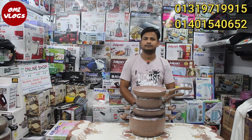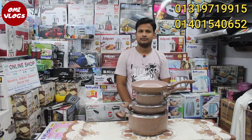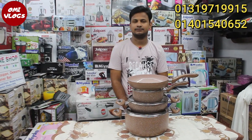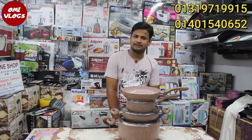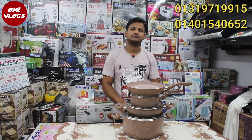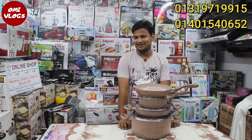Hi, we are going to be looking for a small size non-stick set in the online shop. We are going to be doing a lot of this type of non-stick set. My name is Russell. How do you know this set?